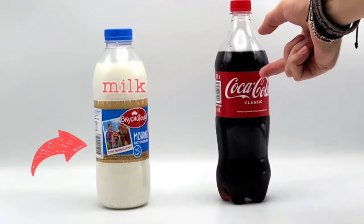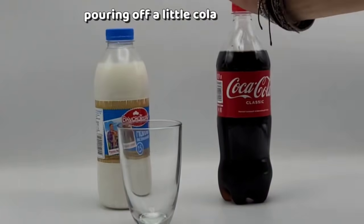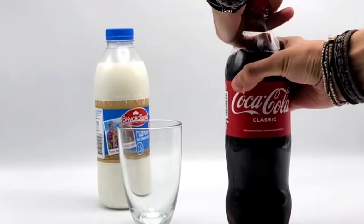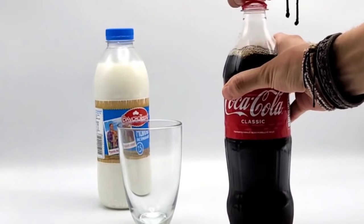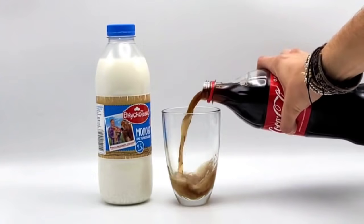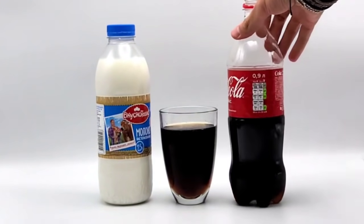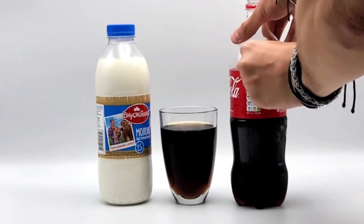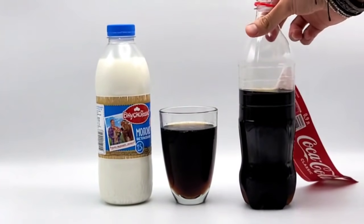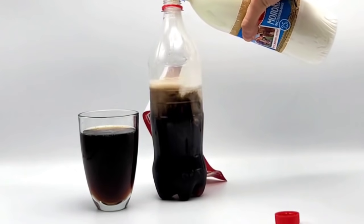First we need to pull out a little bit of cola from the bottle. Let's open the bottle. Now let's think that's enough. Let me take off the sticker so we may see what is inside. Now pouring this milk into the bottle of cola.